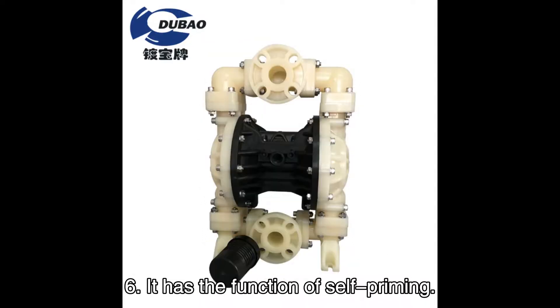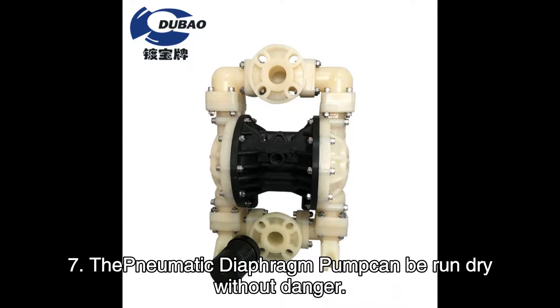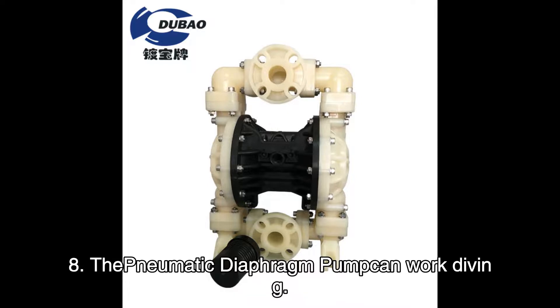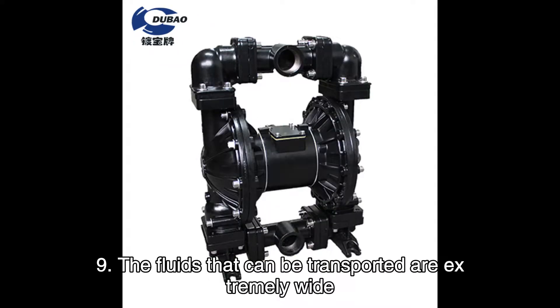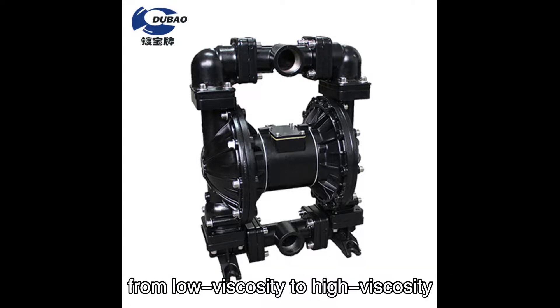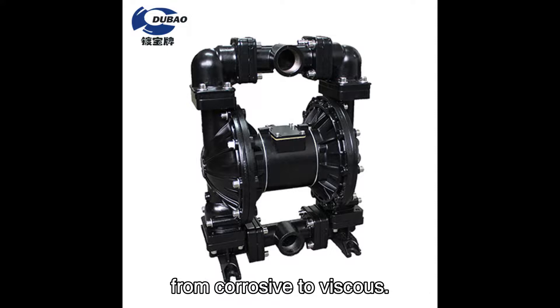It has the function of self-priming. The pneumatic diaphragm pump can be run dry without danger. It can also work submerged. The fluids that can be transported are extremely wide — from low viscosity to high viscosity, from corrosive to viscous.